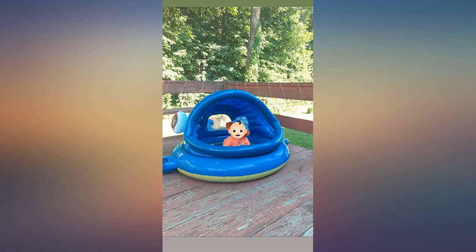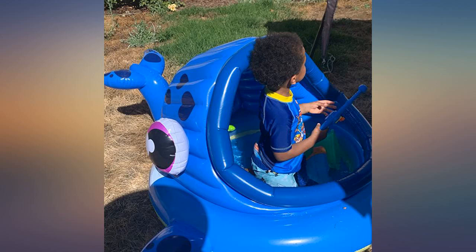They have a lot of fun in the water with this tent, and I like the shade design for the little one. Very nice — highly recommend.